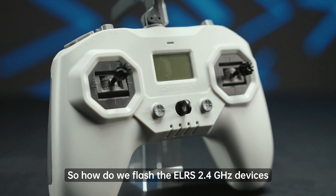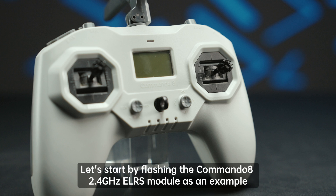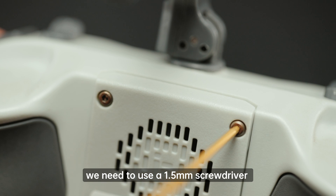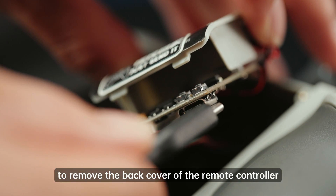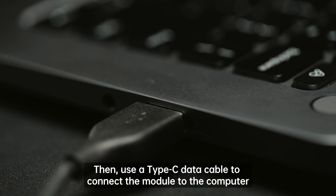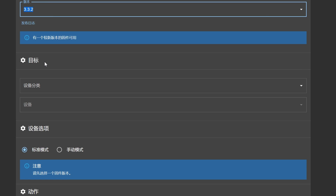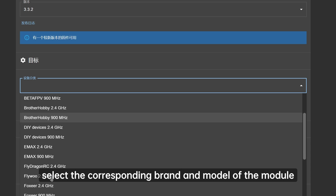So how do we flash the ELRS 2.4GHz devices? Let's start by flashing the Commando 8 2.4GHz ELRS module as an example. First, we need to use a 1.5mm screwdriver to remove the back cover of the remote controller. Then use a Type-C data cable to connect the module to the computer. Next, enter the ELRS configurator and select the firmware version to be updated. In the target menu, select the corresponding brand and model of the module.